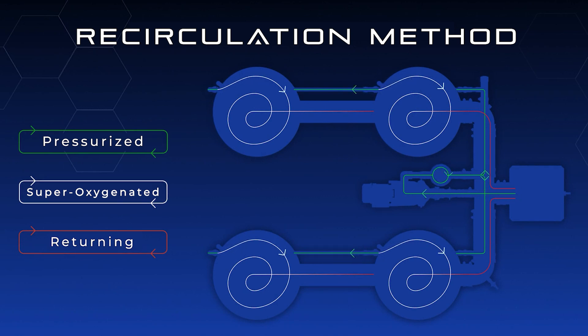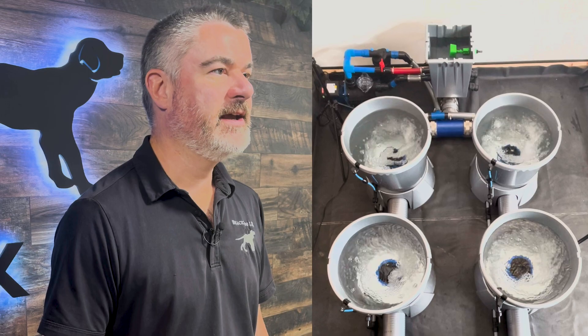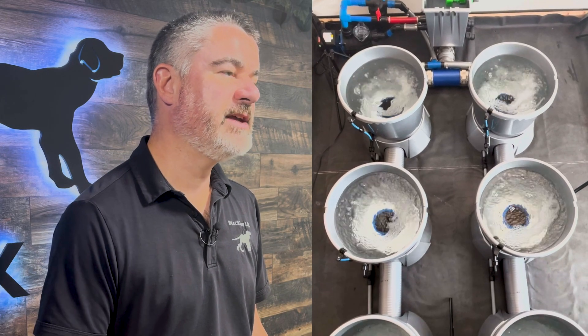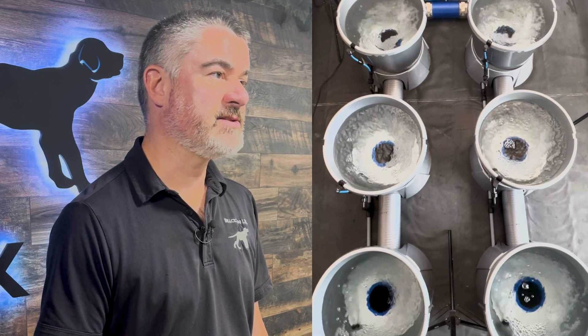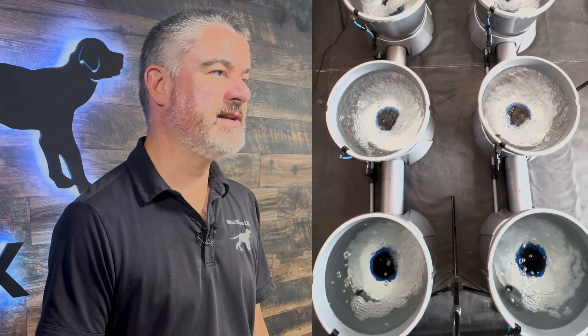Alien Hydroponics' V system has direct injection to every pot, where fresh nutrients are being injected from the header pot direct to every pot in the system virtually simultaneously. This means that when you add nutrients or pH adjustments, it stabilizes in the system vastly faster than with other RDWC systems.